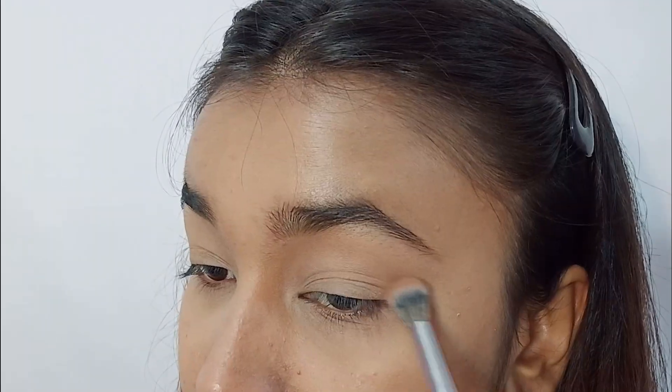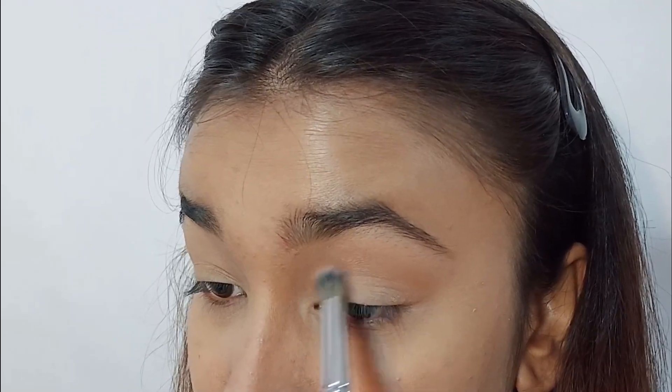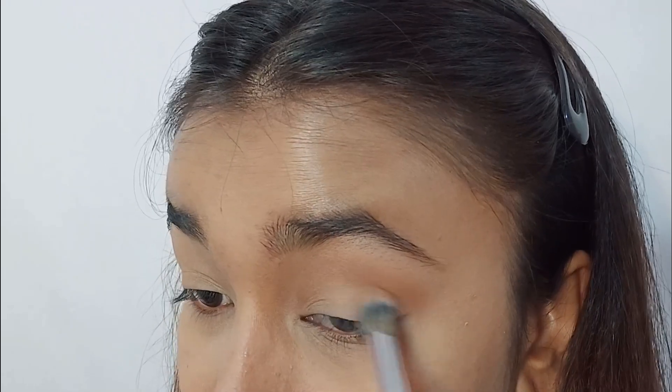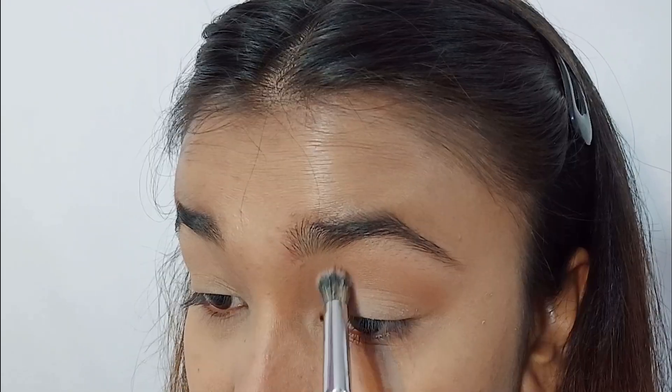I'm going to start with the color Workaholic. This is going to be the transition shade. I'm taking a big fluffy blending brush and blending it from the inner to the outer corners. Take your time blending it because you don't want to leave any harsh edges.